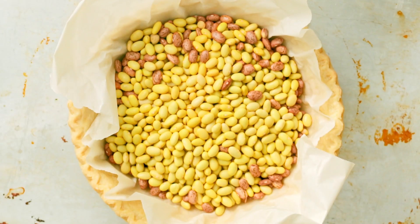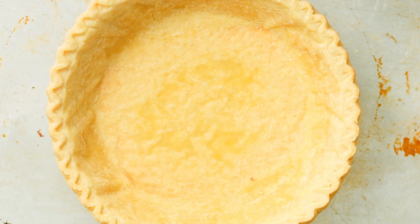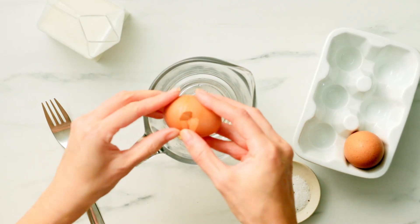For quiche you want to pre-bake the crust so it doesn't go soggy. Adding pie weights or dried beans helps hold the crust shape when baking.